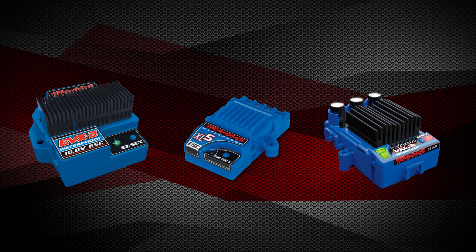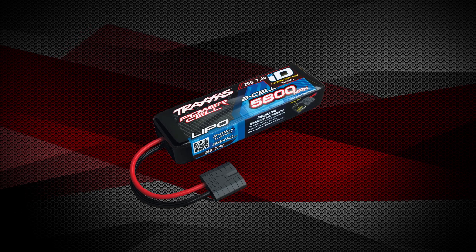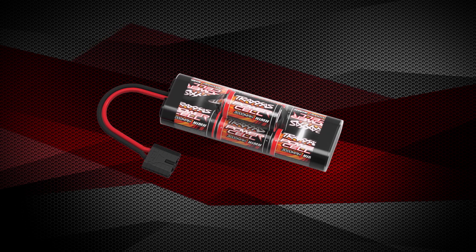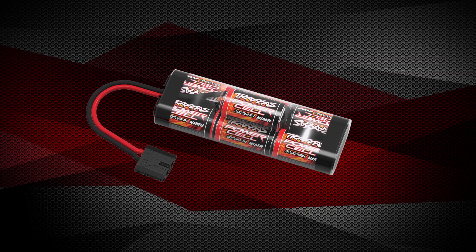Traxxas electronic speed controls, or ESCs, are equipped with low voltage detection. This feature is necessary when using LiPo batteries in order to keep the batteries from over-discharging. When using nickel metal hydride batteries like those included with many Traxxas vehicles, low voltage detection is not needed and may result in shortened run times.